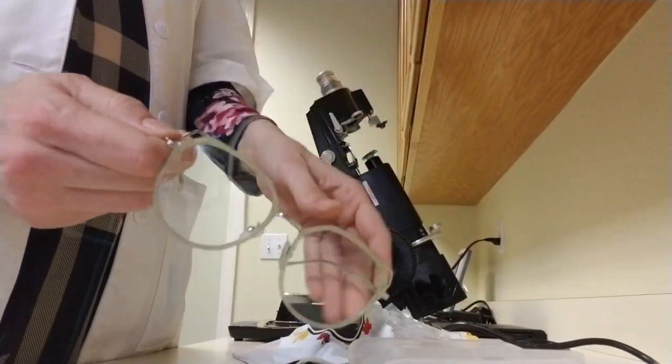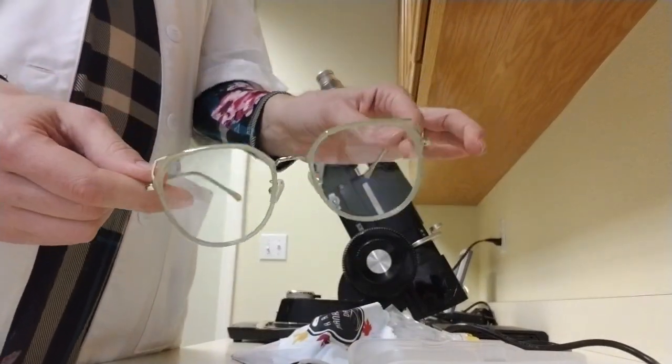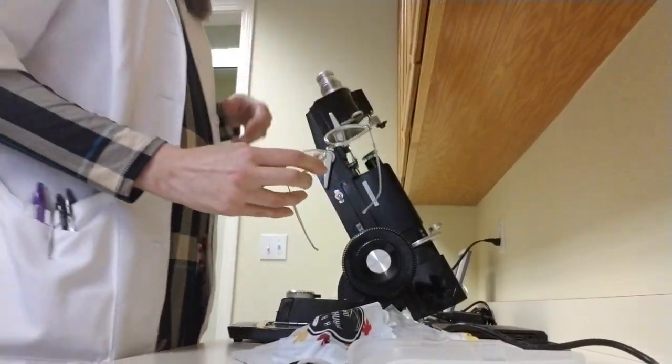Anyways, it's nice and soft. Here are the glasses. The glasses did look a little bit more green online, but that's okay.